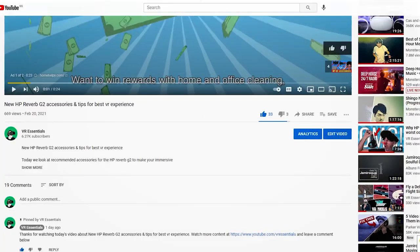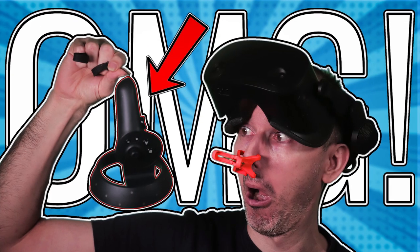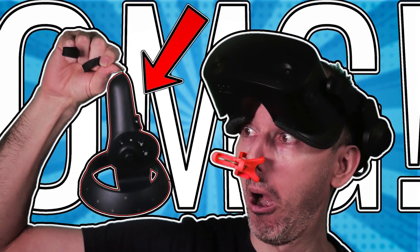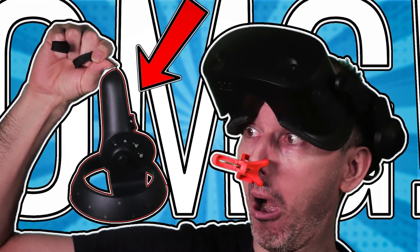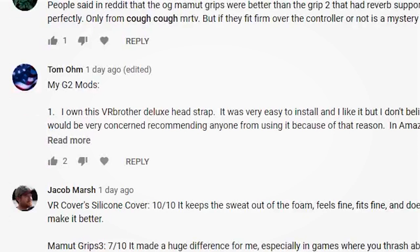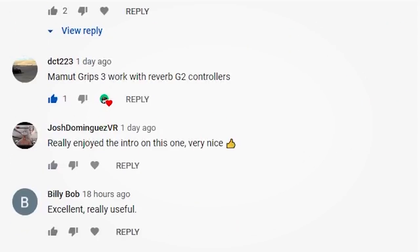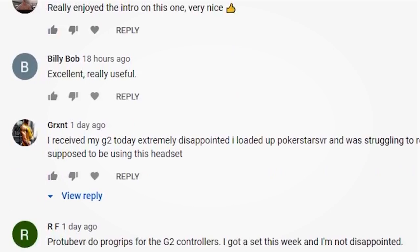I had also reached out to you asking what kind of knuckle grips we can use for the controllers, because as far as I'm concerned they're really not the best controllers — I did a video about this too, so do check it out. And you guys have responded really, really well — it was awesome to see all your various different replies, and we're going to go through them to share what you had to say with the 6,100 other community members on the VR Essentials channel.